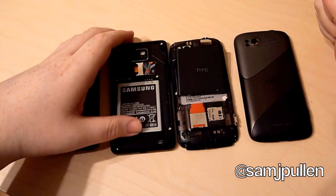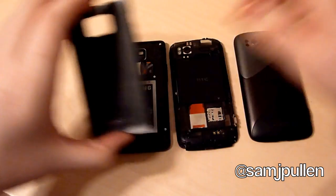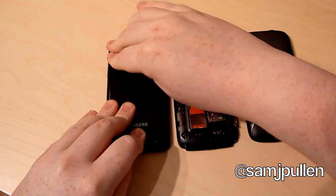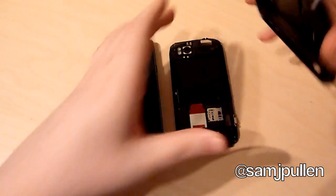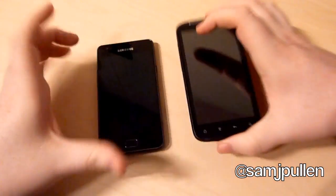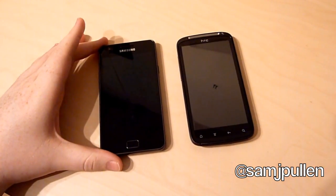So what I'll do is I'll put the batteries back into both phones first of all, and we'll put the backs on. And that's the Galaxy S2 ready, and the Sensation. So this is going to be the first kind of duel, phone versus phone.